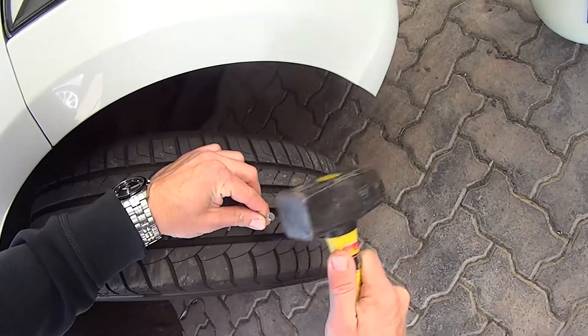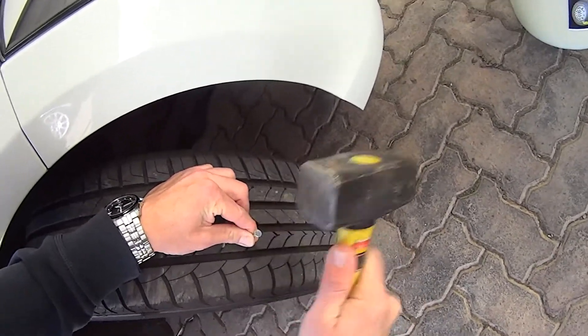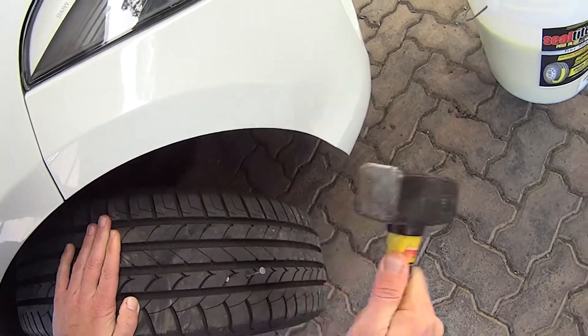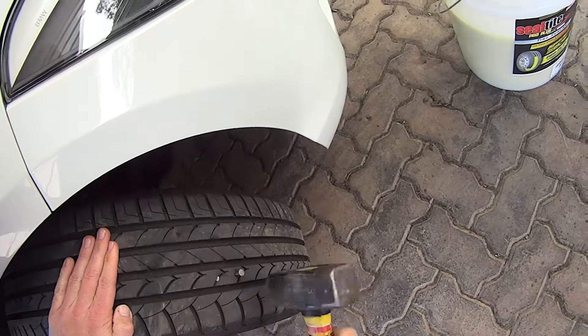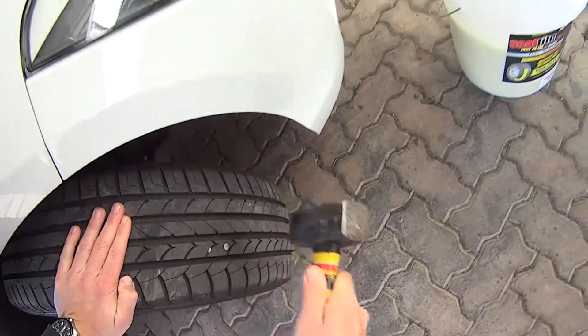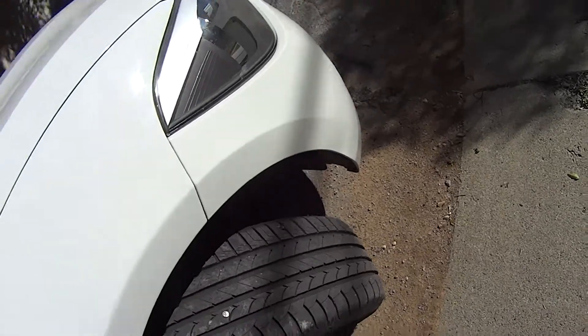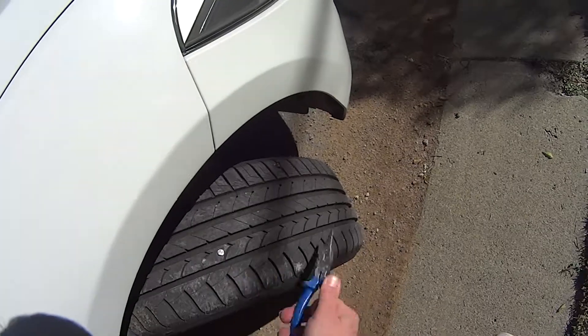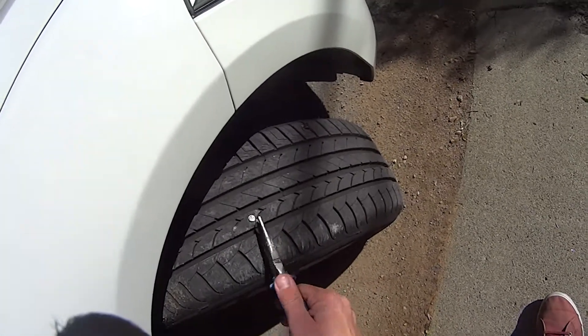So I'm going to hit this in. I'm now going to pull it out and then drive so that the sealant actually fills the hole and seals it.